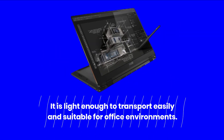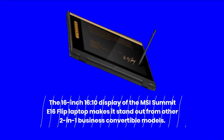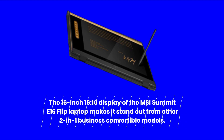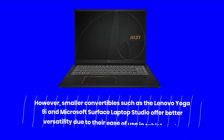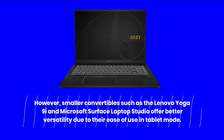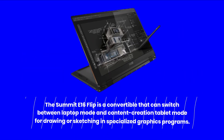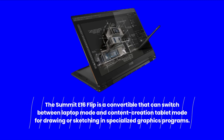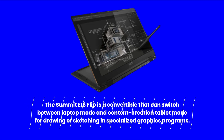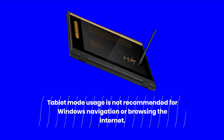It is light enough to transport easily and suitable for office environments. The 16-inch 16:10 display makes the MSI Summit E16 Flip stand out from other 2-in-1 business convertible models. However, smaller convertibles such as the Lenovo Yoga 9i and Microsoft Surface Laptop Studio offer better versatility due to their ease of use in tablet mode. The Summit E16 Flip is a convertible that can switch between laptop mode and content creation tablet mode for drawing or sketching in specialized graphics programs, but tablet mode usage is not recommended for Windows navigation or browsing the internet.